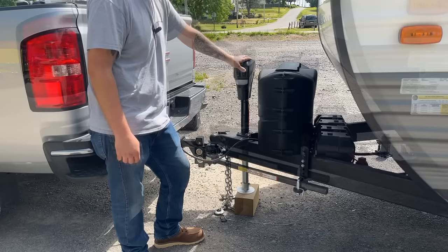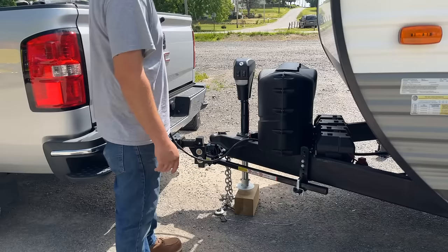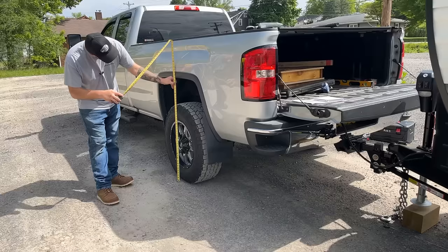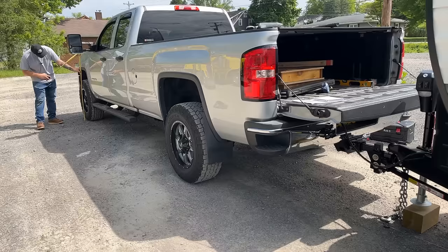I can tell just by looking at this it probably changed the stance of this thing by a solid two inches. Now that all the weight is sitting on the truck and the equalizer hitch is doing its thing, we'll redo those measurements just like the book wants us to. In the front we are at 41 and seven-eighths — we'll call it 42. And in the rear we are at 39 and three-quarter. Let's compare that to what we had before.